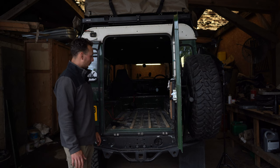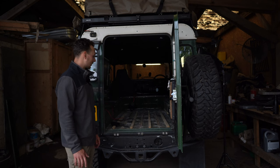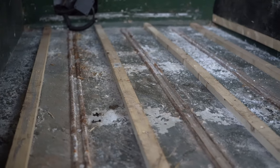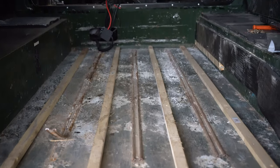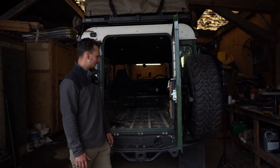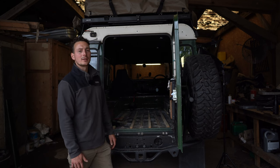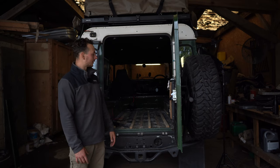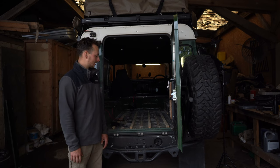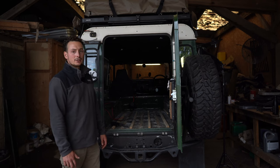We've got to a point where we've taken down all of the timber work that I installed about four years ago. I knew what the condition of the floor was underneath — that's why I covered it up — but if we're going to be putting a beautiful camper build in the back of the car, there's no point putting it on a disintegrating floor. We've decided we're going to replace it. We've got a galvanized chassis and we've done everything underneath, so this really is the last thing to do to get this defender in really good condition.